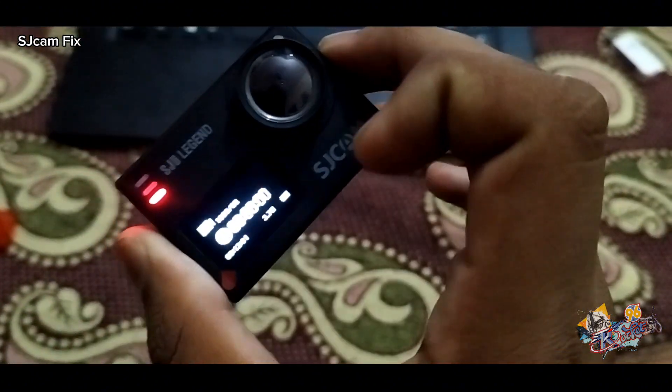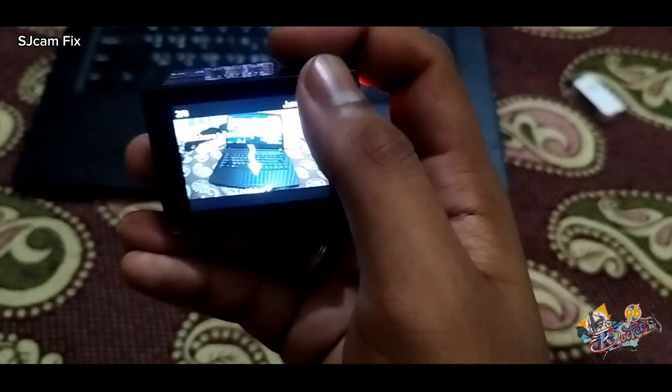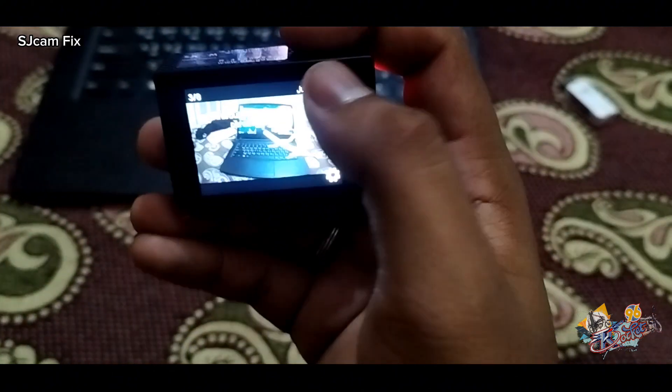After installing the firmware, the camera starts up normally. Please remove the SD card and format it so that the firmware doesn't install itself twice.